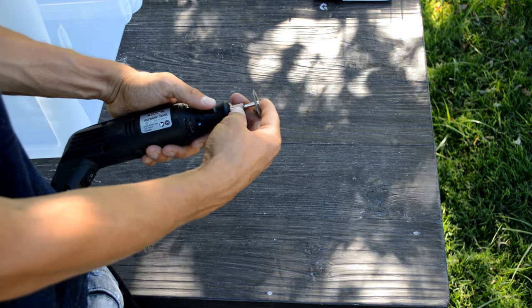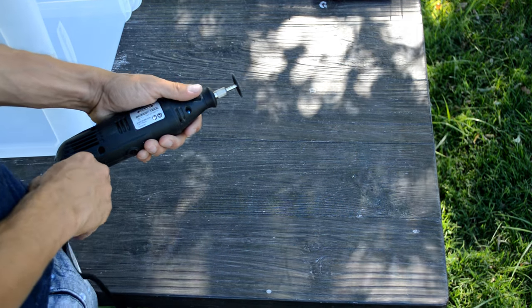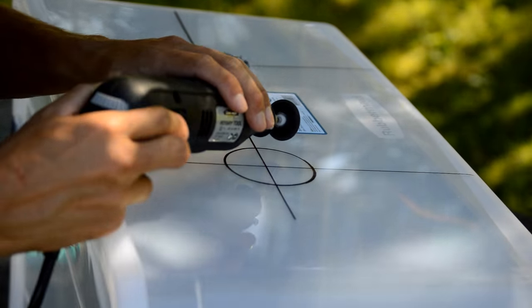Now that we have traced out the holes, we can begin cutting. There are many ways to cut a hole — I wasn't able to find a hole saw, so I used a hand dremel tool with a cutting disc instead. This method can be a little messy, but don't worry, we're going to go back and sand it all out.